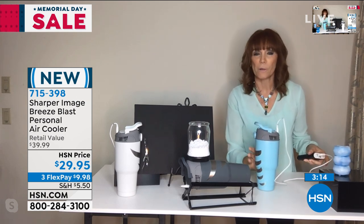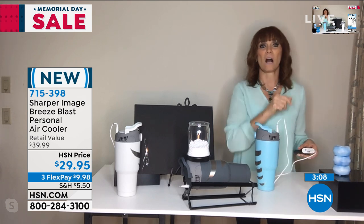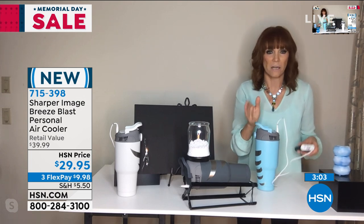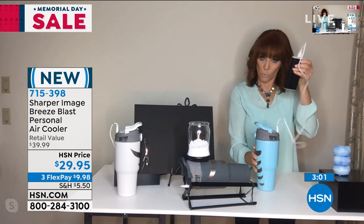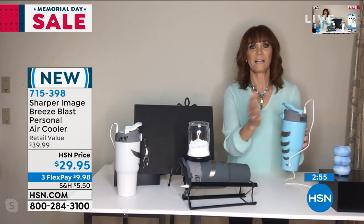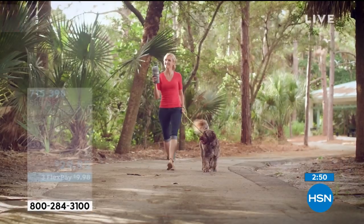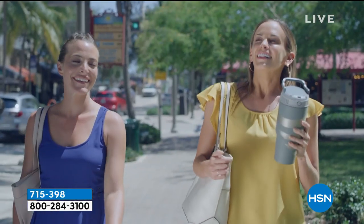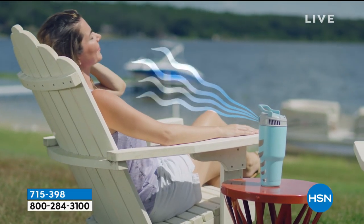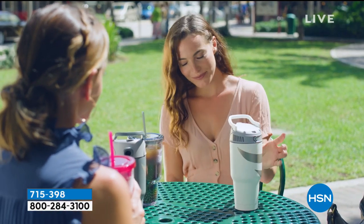If you're at home at your computer or working, you can plug this right into the wall or any outlet. But I love the thought of: I'm out golfing or out with the kids, and you can power this through any power pack with the USB. What I notice is with the battery it's powerful, but when you use the USB, it's super powerful — there's a little extra punch when you do that.